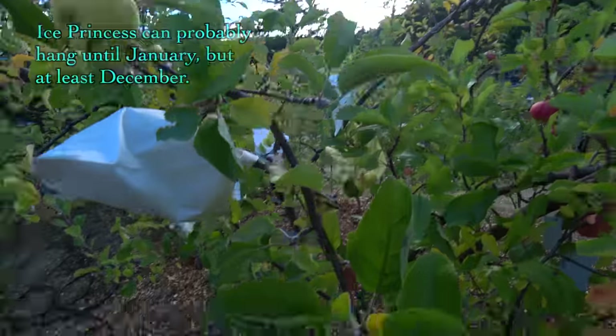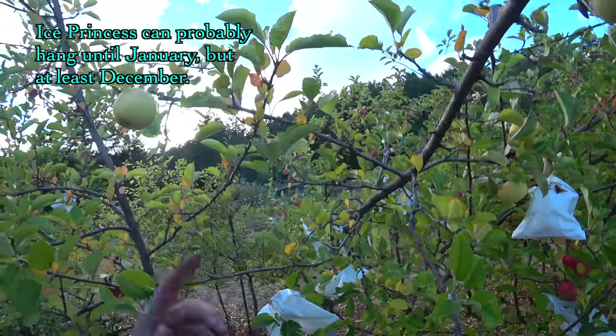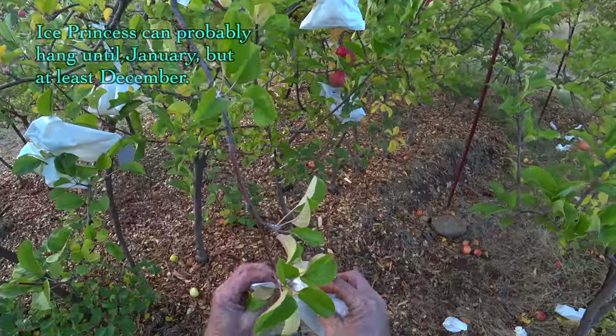We have some early drops of Ice Princess here. Tastes like a Christmas tree. The ones that remain on the tree should ripen very late, so I think I'm going to unbag them all.